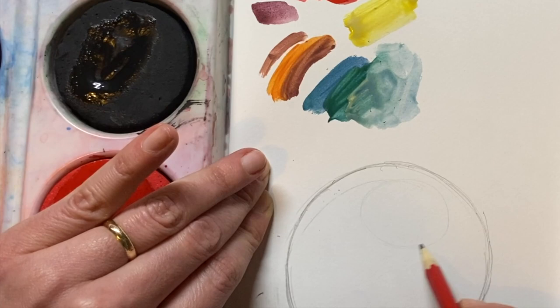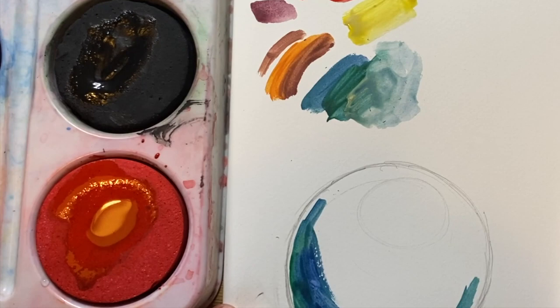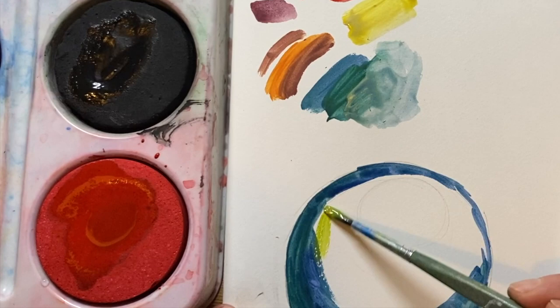I am going to practice painting spheres. Here I'm drawing a circle by hand — you can use a template as well if you want. My light source is going to be on the top, slightly on the right, which is a smaller circle that I've defined on there.